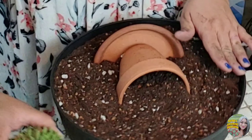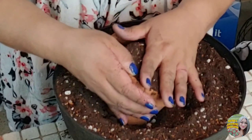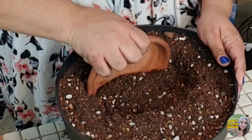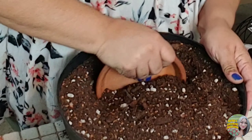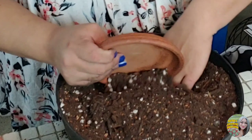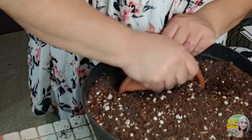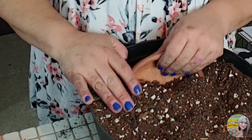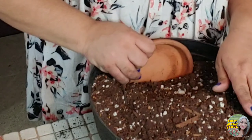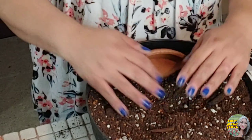I might have wanted this to be lower, depending on what plants I use. I think I need it lower. Let me take some of this dirt out — I'm going to put it over here so I can get it where I need it. I keep feeling like I'm putting it in the exact same spot. Alright, there — I think I moved it out.